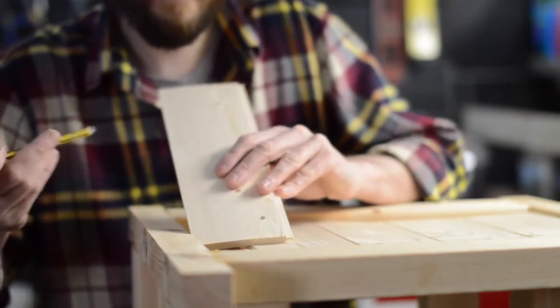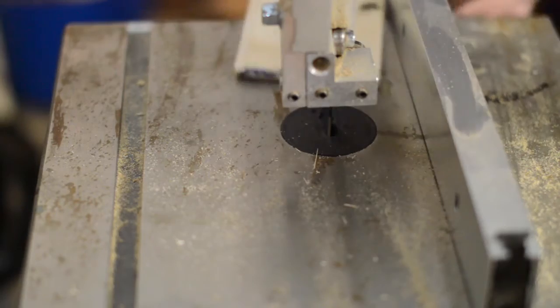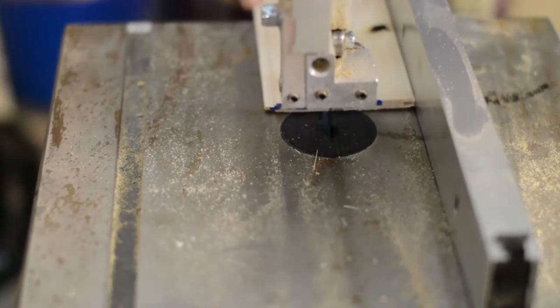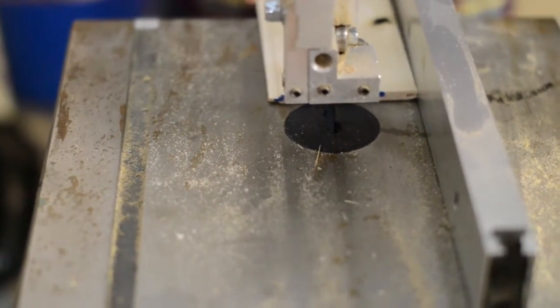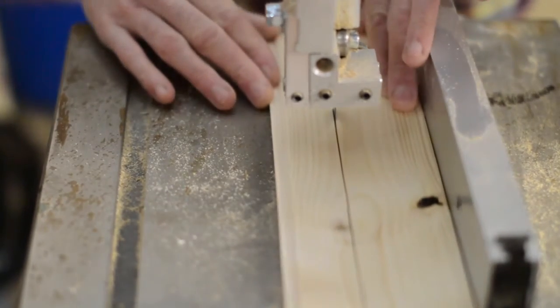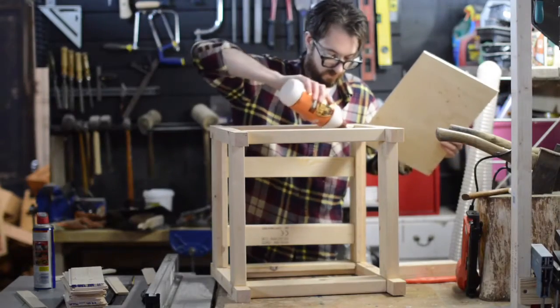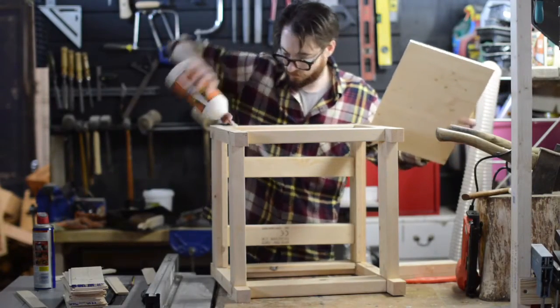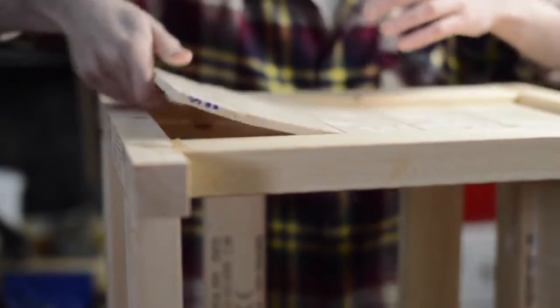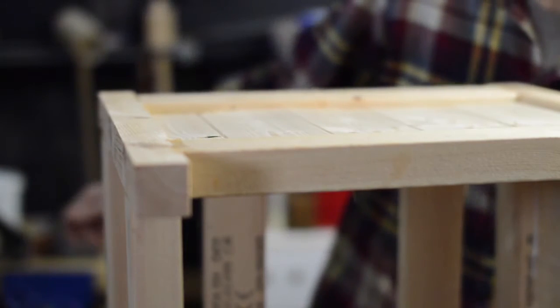I'm test fitting the cladding and then marking the last piece that needs to be cut. I can then just cut this down on the bandsaw. Running a bead of glue along the batten, sliding in the cladding, and then a few brad nails to hold it all in place.